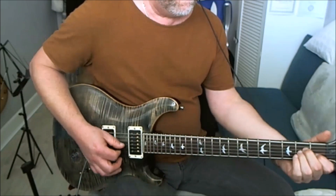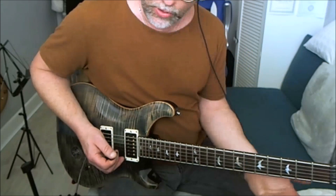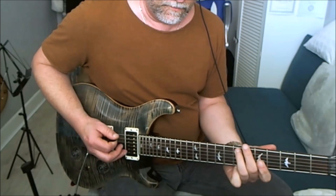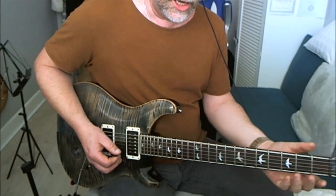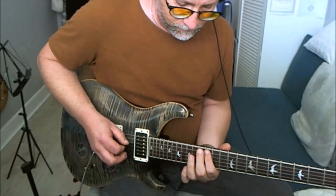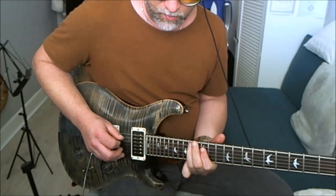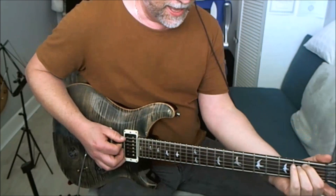The next chord up is A minor, so we're going to switch to A minor pentatonic, still using this one shape. Then it goes back to E minor. So just to recap these bits: you can go E minor, then switch for A minor, then back to E minor.